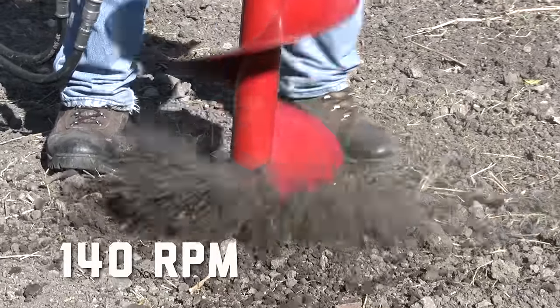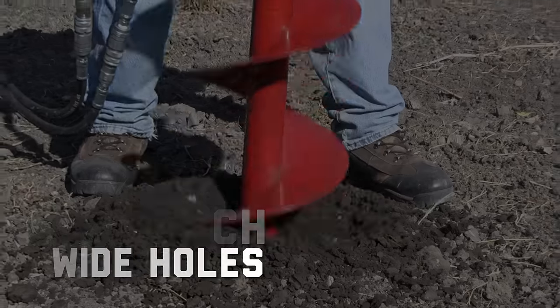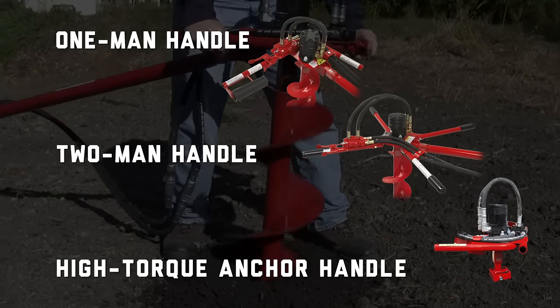With our drill's fast and powerful operation, you can safely and effectively drill holes as wide as 16 inches. And with your choice of three handles, you'll have the versatility to complete a variety of projects.